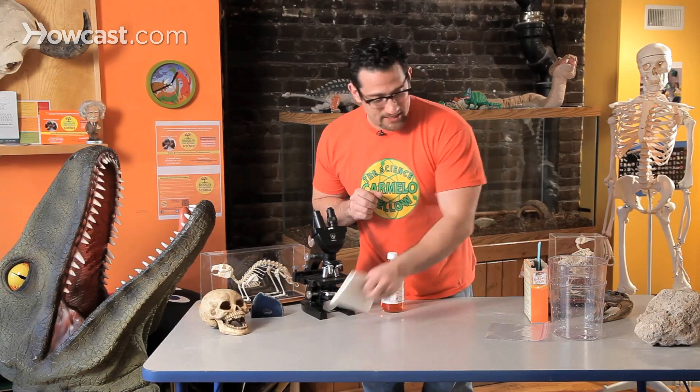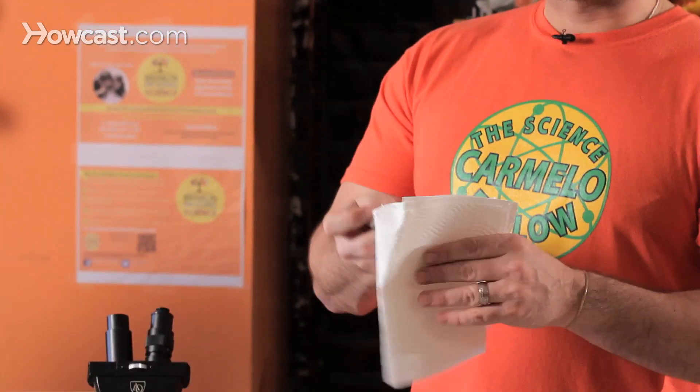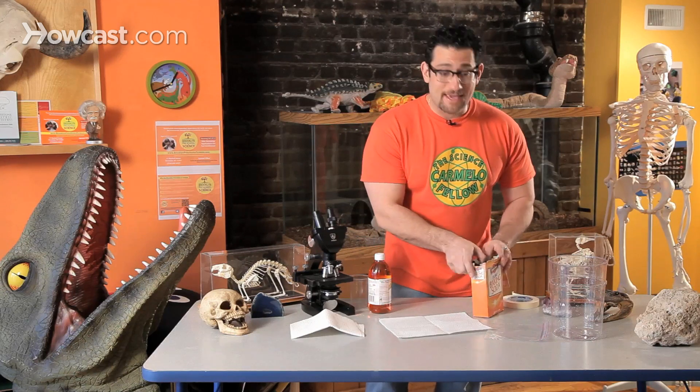Vinegar, used in salads. Baking soda to keep your refrigerator smelling good. And watch this — all I need is a paper towel and some tape and I'm going to make something really amazing.